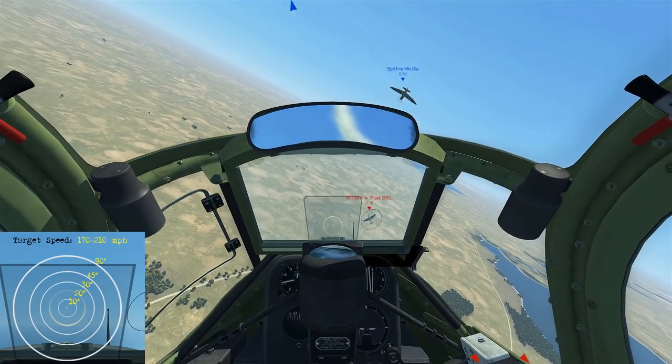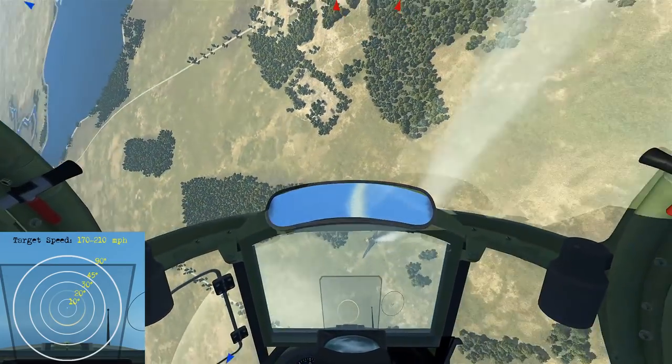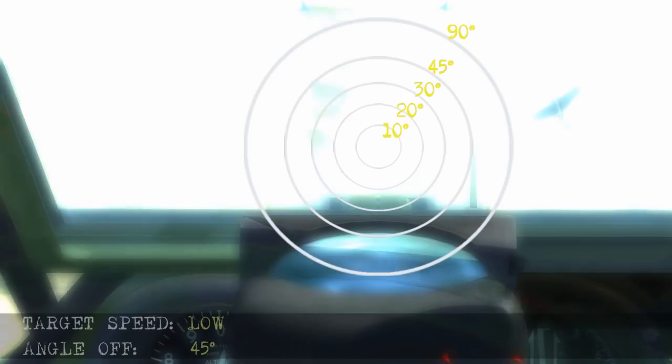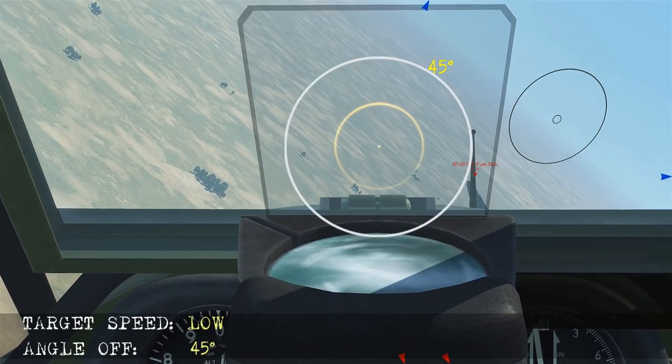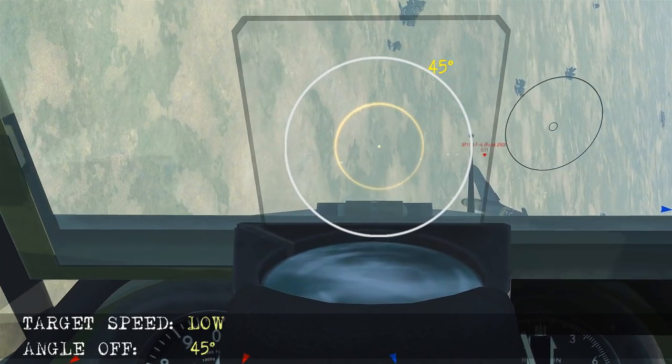Here the bandit's in a turning fight — it's going to be low speed, close to 45 degrees angle off on the fire. We isolate the 45 degree ring and start firing, trying to place him around that point so we can score a hit as he moves through it.